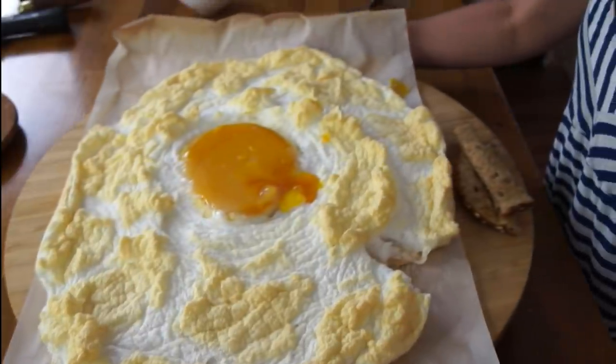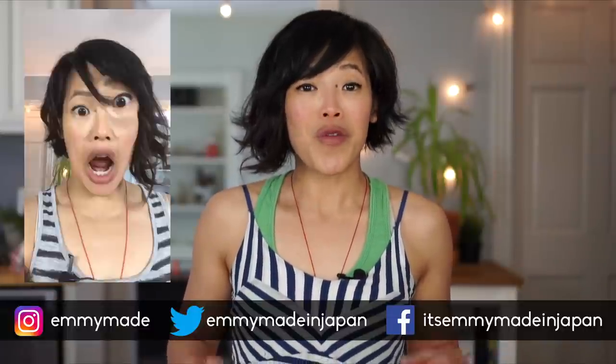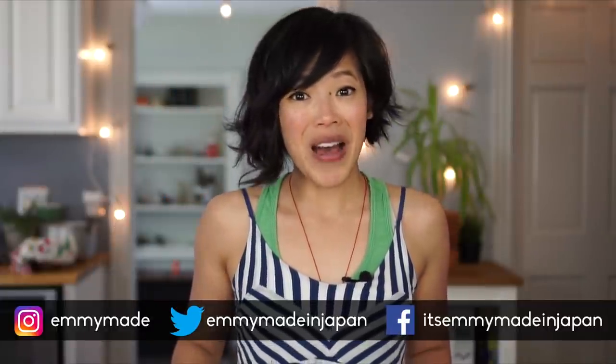So there you have it — the delicious and enormous giant ostrich cloud egg. Big thanks to Wix for sponsoring this video. Be sure to click the link down below and start your free account and start building yourself a beautiful website. Thank you guys so much for watching. I hope you guys enjoyed that one and learned something. Share this video with your friends, follow me on social media so you know what videos are coming up next, and I shall see you in my next one. Toodaloo, take care, bye!